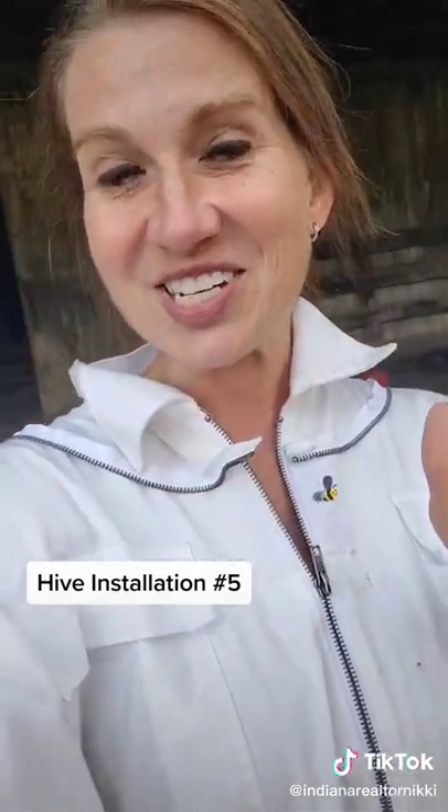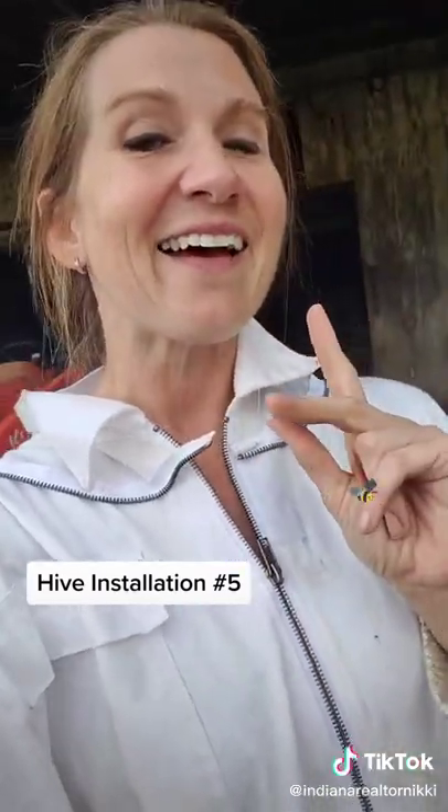This was actually a full installation of my fifth hive, and I am so excited because fun things are happening out at the farm. I don't know if you saw our little deer sighting last week, and we have all kinds of berries, we've got the bees, and we have all kinds of other fun things in store. Don't forget to follow us on Facebook and our YouTube channel. Thank you so much for watching — we really appreciate everybody's love and support for everything we're doing out at the farm.